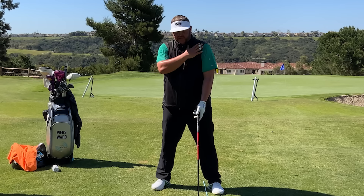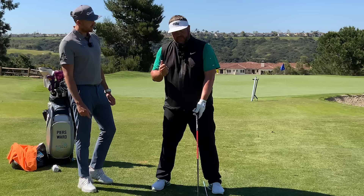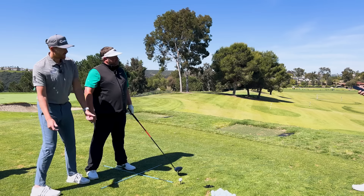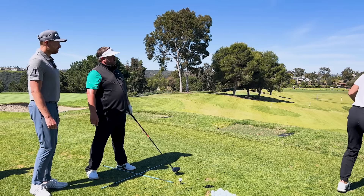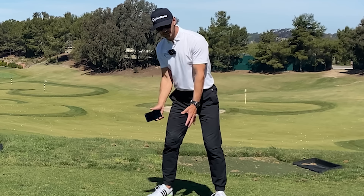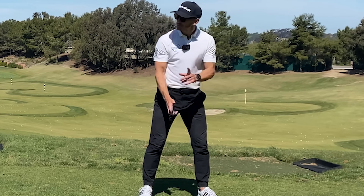One question — because I'm trying to keep this shoulder up, but should I focus not only on that but also keeping this one back? That's what it needs to feel like, yes. But you've just got to be careful not to overdo it and start aiming way right again. You need to find the balance between aiming everything miles right and just having the right foot back slightly and squaring the shoulders up.